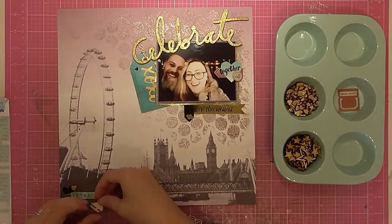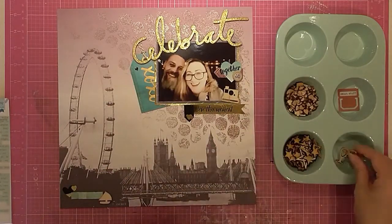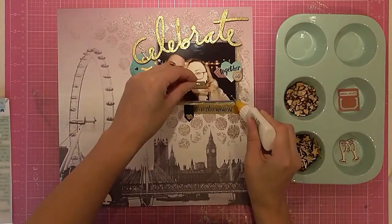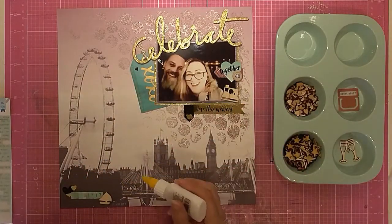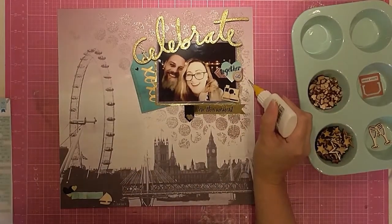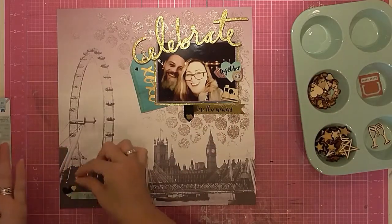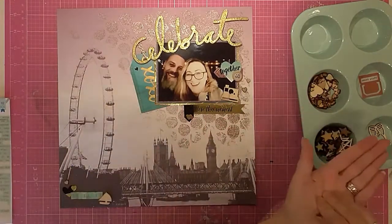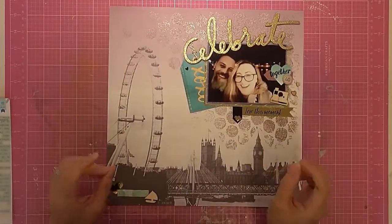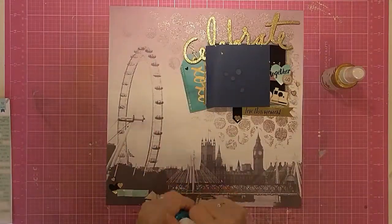I was going to use a sticker with a taxi on it but then I found I actually had a wood veneer boat, which seemed like the perfect choice for this layout. I've added the wood veneer boat and then a camera to balance it out at the top. Then I'm coming in with some tiny hearts and wood veneer hearts, just sprinkling them on here and there, and I think I'm pretty much done — just time for some ink spray.